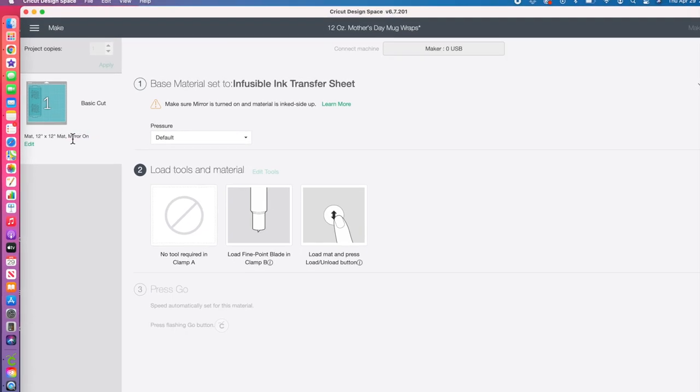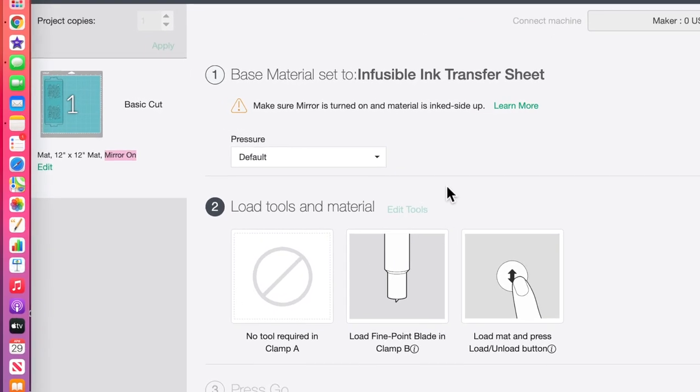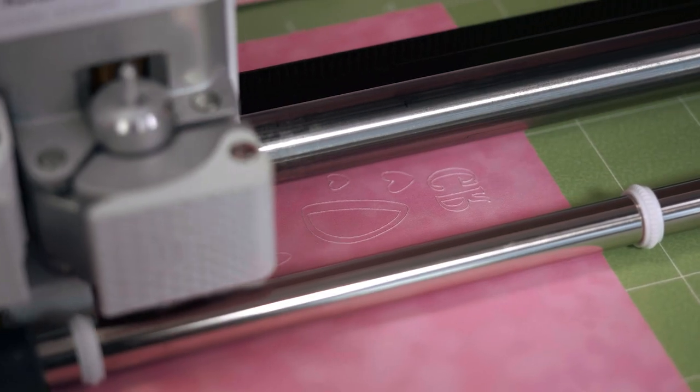You'll want to make sure that you mirror your image before you cut it out. This is really important — otherwise it's going to end up backwards.